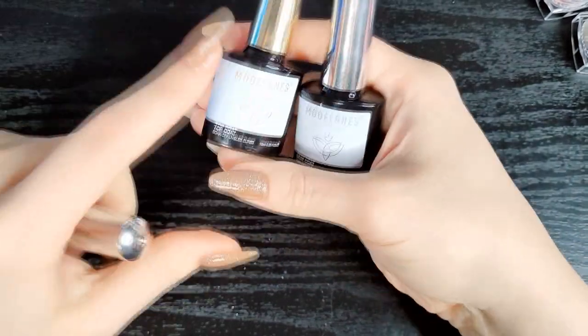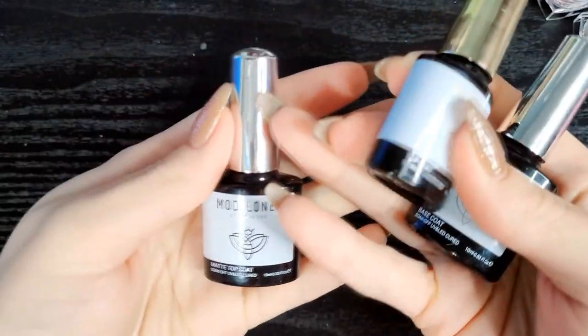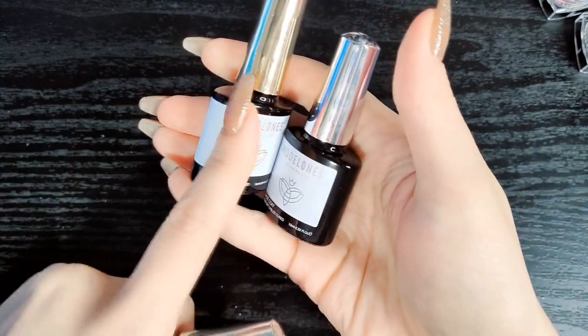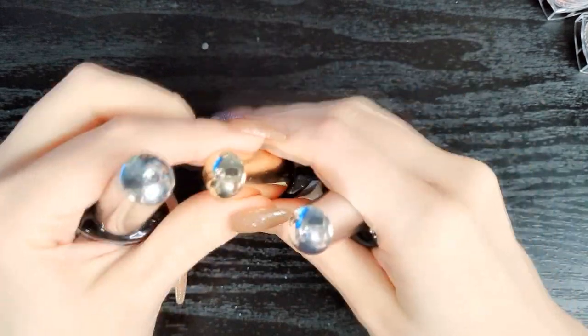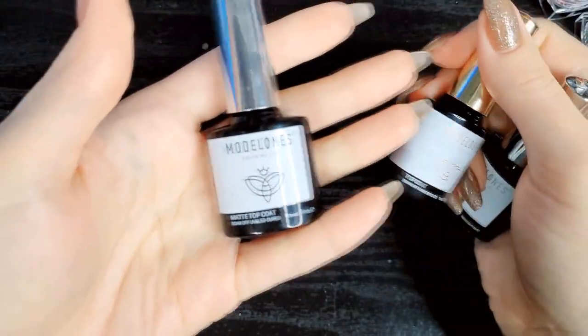I'll note that the top coat is gold and the base coat is silver, but the matte coat is also silver. So you won't know which one you're grabbing just by looking at the color — the base coat and matte coat are both silver — so just be on the lookout for that.